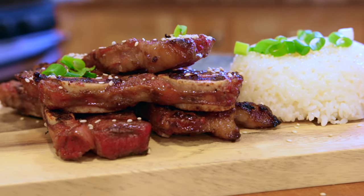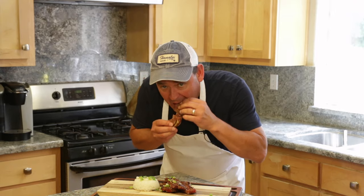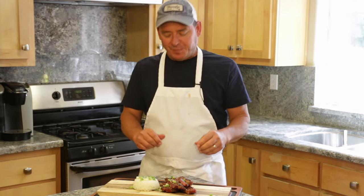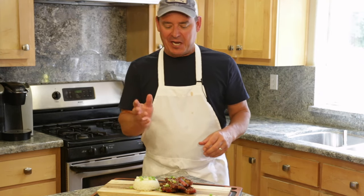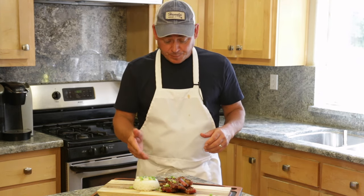You can't go wrong with beef short ribs. It's time to give them a try — they smell delicious. Mmm, oh those are nice. Got a little sweetness, a little spicy, a little tang. Very good, easy marinade. Please give this a try, let us know what you think. And as always, thanks for tubing in.